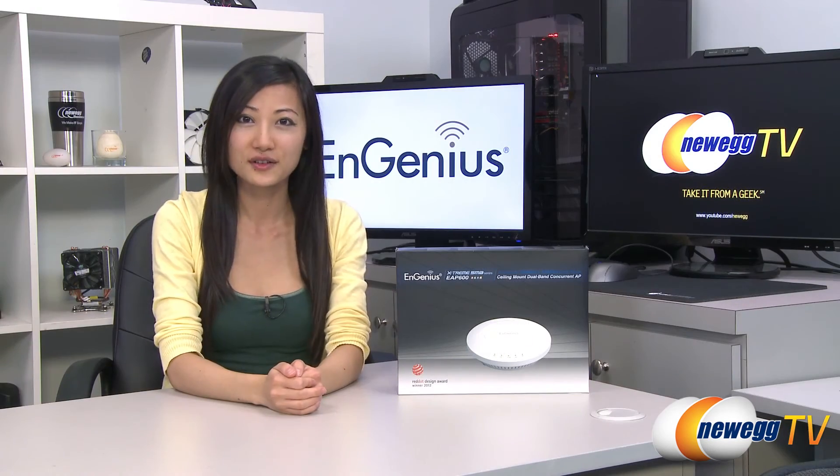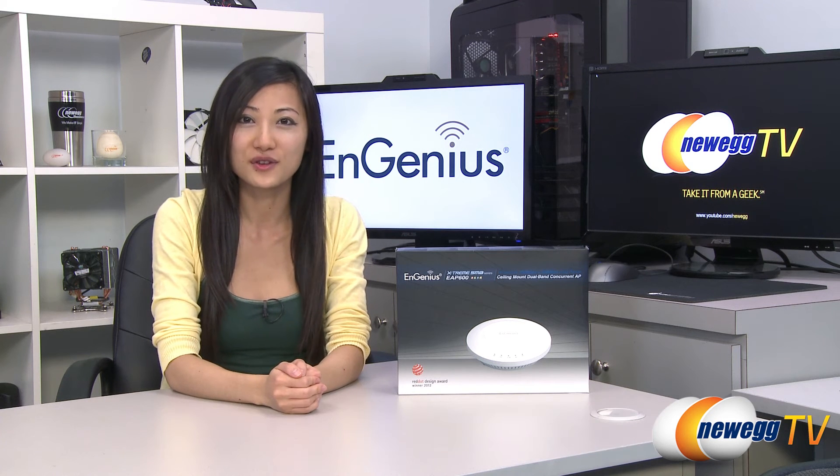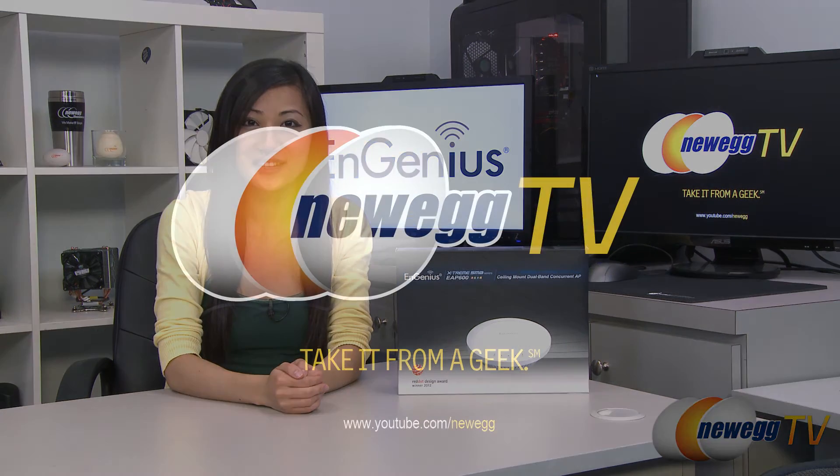That wraps up our overview on this NGenius EAP600 wireless access point. I'm Joanne, and if you enjoyed this video be sure to subscribe to our Newegg YouTube channel. Thanks for watching Newegg TV and we'll see you next time.